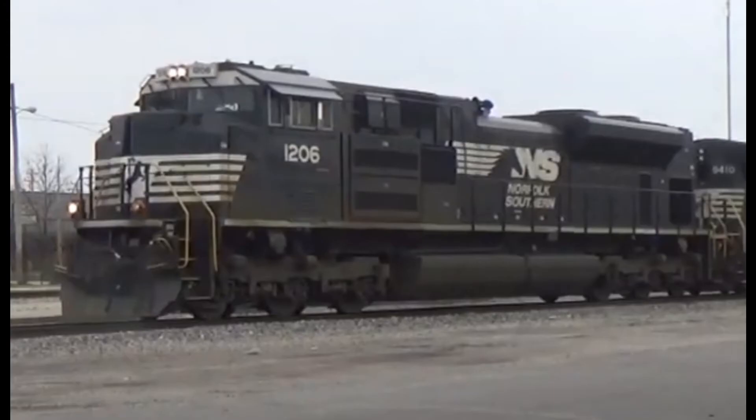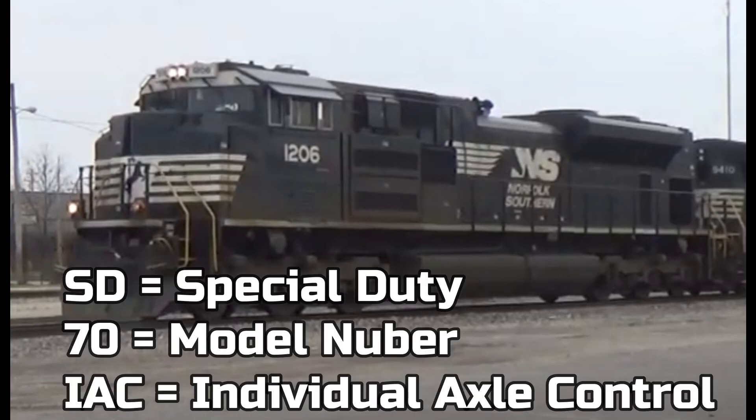Here's another Tier 4 version of the SD70ACE. It doesn't really look like a Tier 4, but it is. It was made for Norfolk Southern only. This unit is called the EMD SD70IAC. This time, the AC doesn't actually mean alternating current traction, and the I doesn't mean isolated either — there is no isolated cab. What it actually stands for is Individual Axle Control.